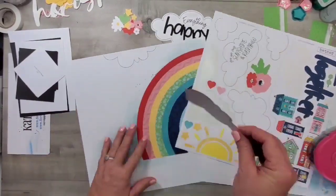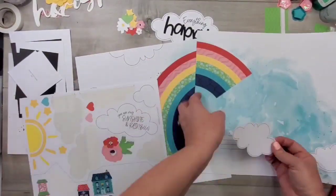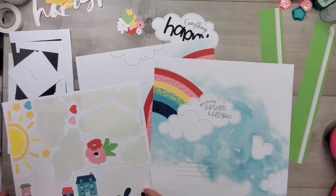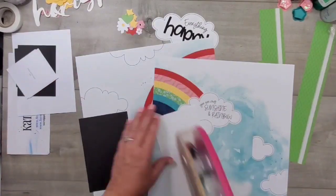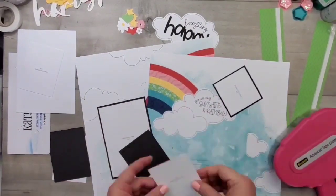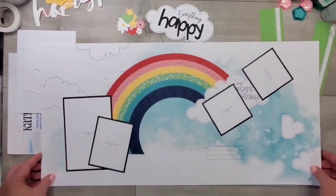The next step was to take all the clouds from the sticker sheet. That sticker sheet is also blocked out for layouts one and two, so there's no guesswork. It will show you what stickers go with which layout, and then you can follow the instructions, or if you're a picture person like I am, you can just follow the photo.